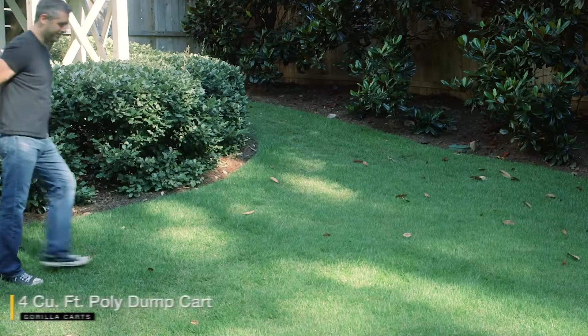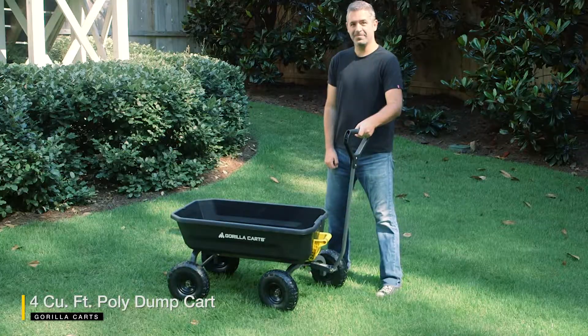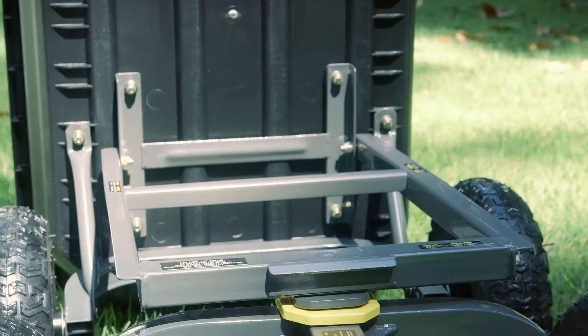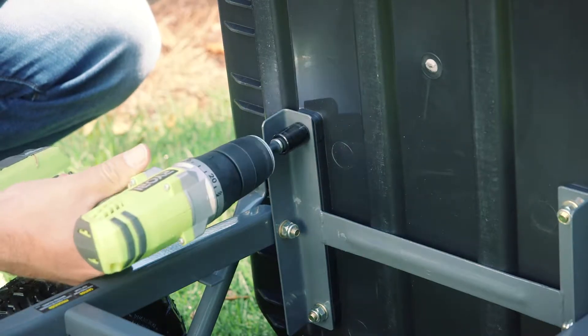Get more work done with less effort using the newly designed Gorilla Karts 4 cubic foot poly dump cart. The new features of this cart show up right out of the box with an innovative frame design that allows for easy assembly using recessed bolts, which stay in place so you don't have to reach around the bed to tighten them.